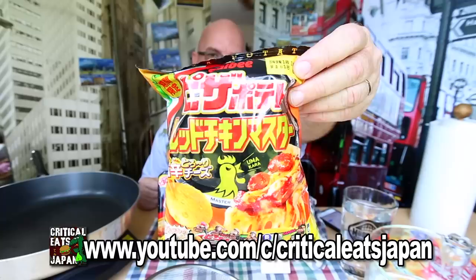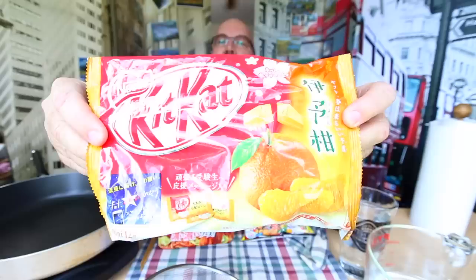I took a picture of it, sent it to Paul in Japan, and he translated it roughly for me. Thank you very much, Paul. He also sent me this because I'm part of his Patreon, and he sent me these crackers or chips — they're Pizza Potato Red Chicken Master. And then for dessert, he also sent me Kit Kats and they're orange.